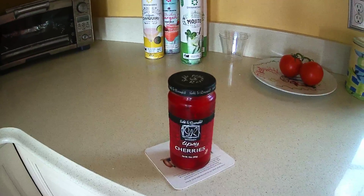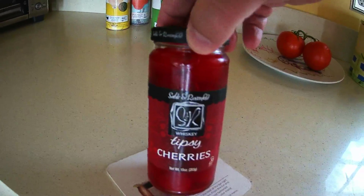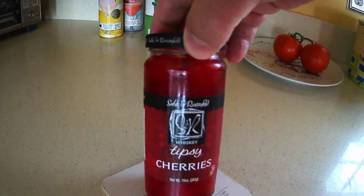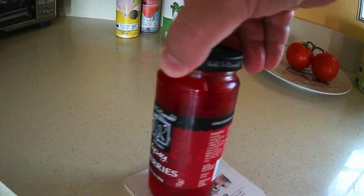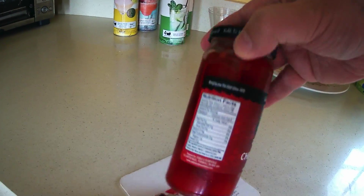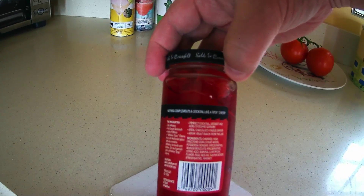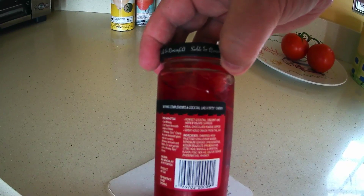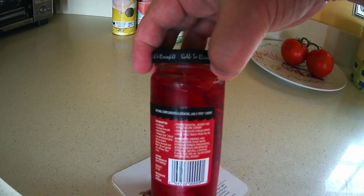Now technically, this is not an official maraschino cherry — this is some sort of a tipsy cherry from whatever they had at ShopRite. This is Sable and Rosewood tipsy whiskey cherries. And what are these things made of? Whatever this FD&C red number 40 is, this stuff really stains everything.